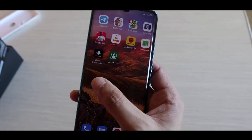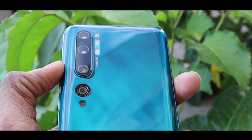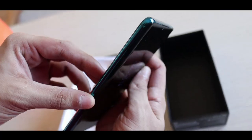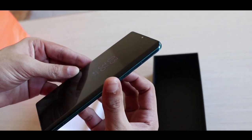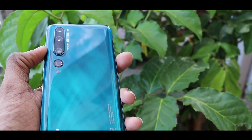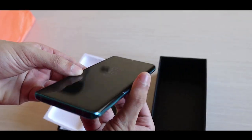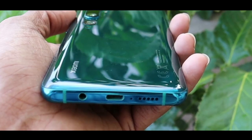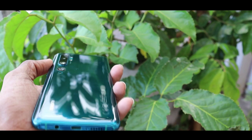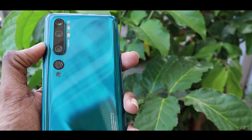We feel like the design resembles the Huawei P30 Pro, with the front side and back side. There is a waterdrop notch on the back side and an extra camera. There is also a headset jack on the bottom side and a speaker on the bottom side.